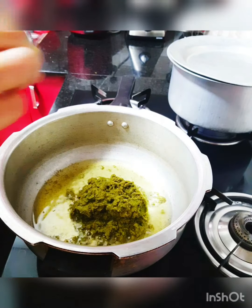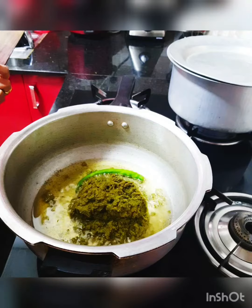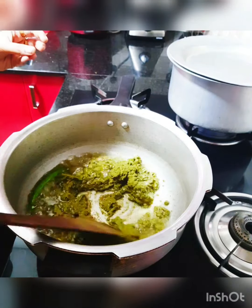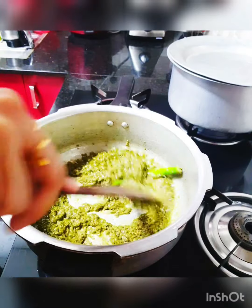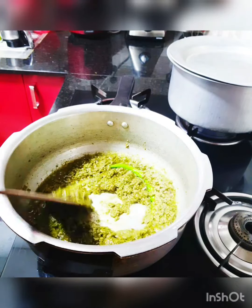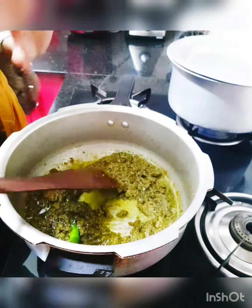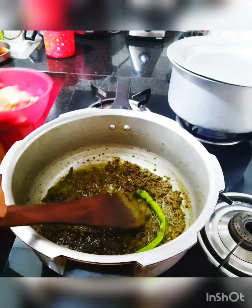We're going to add the blended paste into the oil. I'm also adding one whole green chili — if you want it spicier you can add one more, but I'm a little reluctant because of the kids. Let's stir-fry this until the raw smell evaporates. Quick note: don't move from your place while frying this base masala — it will easily get burnt, so keep stirring constantly until it's perfectly fried.